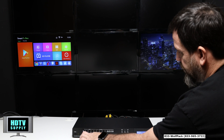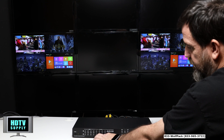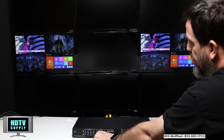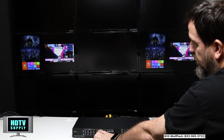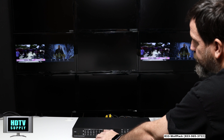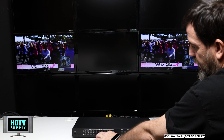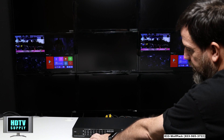It also has built-in multi-view. If I come around to the front, this is the seamless switching — we can see we're just switching the inputs around. There are 4 different multi-view modes: multi-view 1, 2, 3, and 4. Each picture can be changed.